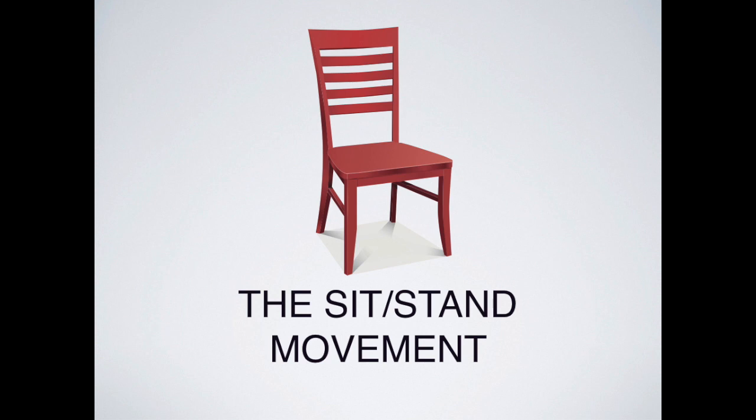The next exercise is called the sit-stand movement. In the Alexander Technique, we do a lot of sitting and standing from chairs because this movement is a great way to improve coordination. We don't normally think about sitting or standing — we just find ourselves there, strongly guided by habit. By increasing our awareness of what we're doing while sitting and standing, we can really improve our coordination.